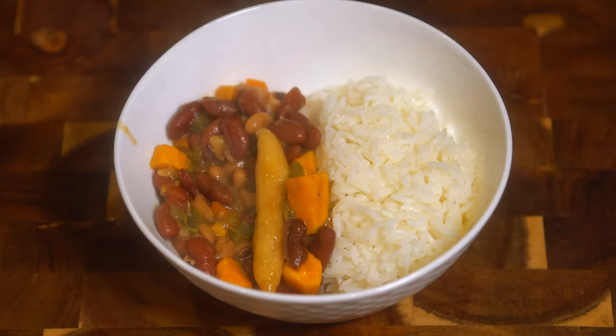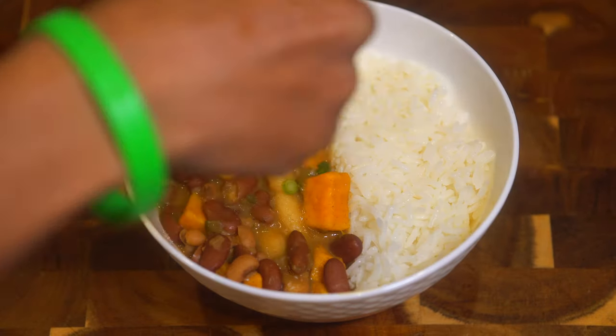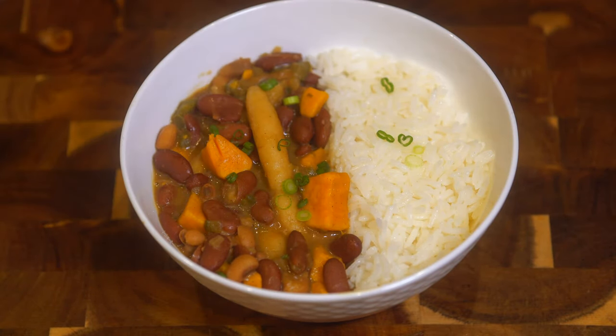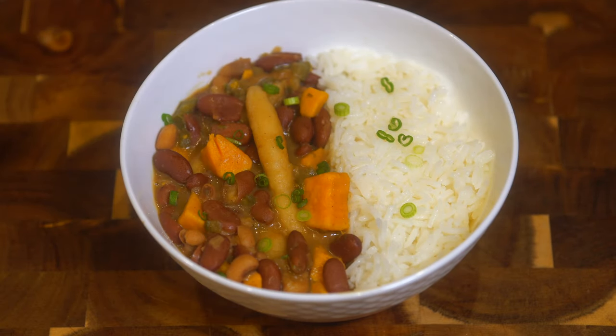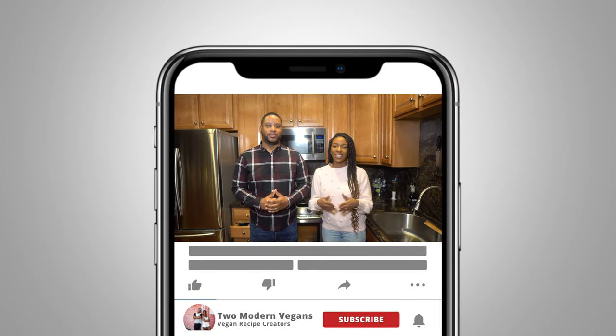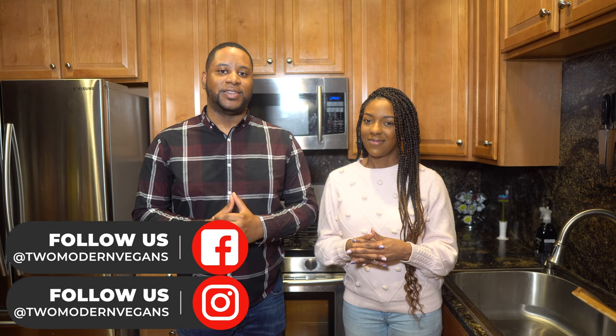Here we made our plate — we had it with a side of jasmine rice and topped it with some leftover scallions. This is our dish, you guys. We hope you enjoyed this recipe. Don't forget to like, share, and subscribe, and send us feedback if you make this dish. We love to hear from you — until next time, bye!